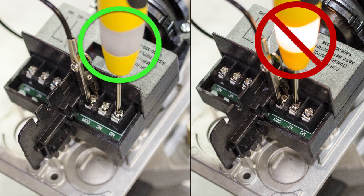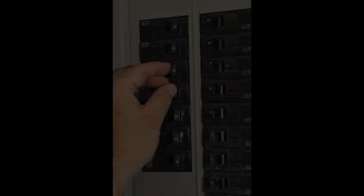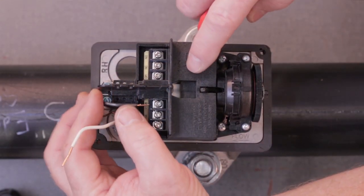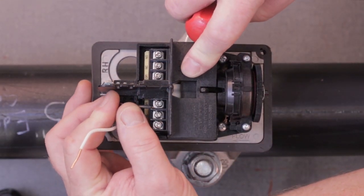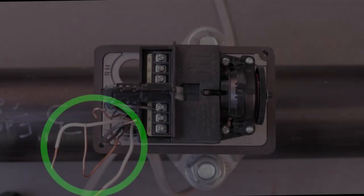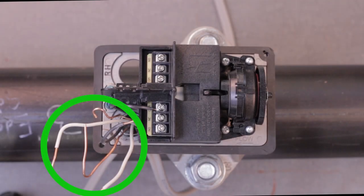Use an ohmmeter or continuity tester to make sure you have the normally open switch contacts. Turn off the breaker that will be used to power the bell. Pull a hot black, neutral white, and ground green or bare wire from the circuit into the flow switch housing. Connect the hot wire to the common contact of one of the switches.